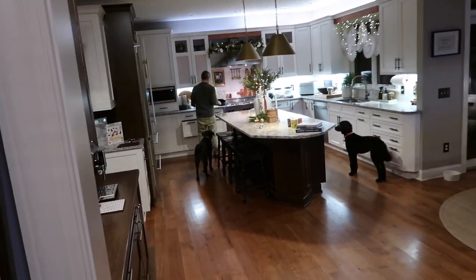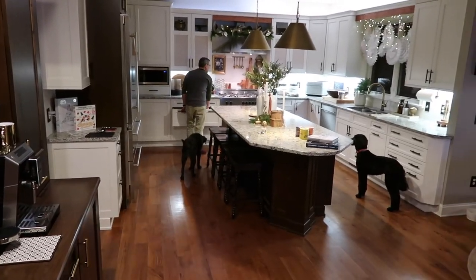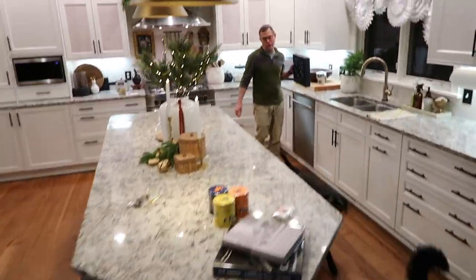We did our advent calendars but we didn't do one — David's Tea. Look at how the house looks. I think we still have David's Tea from last year.